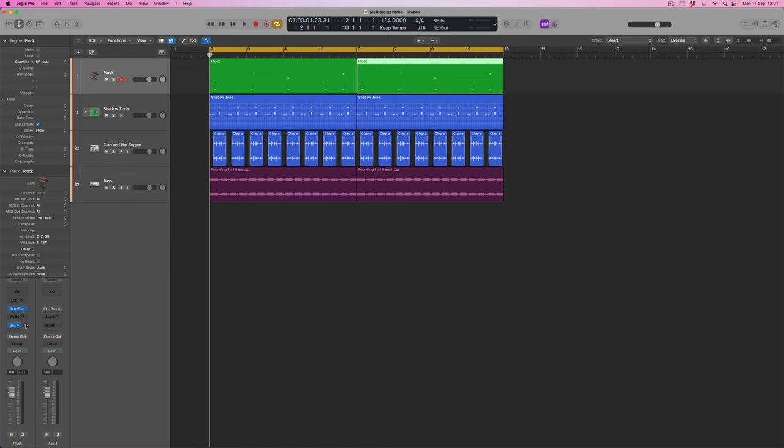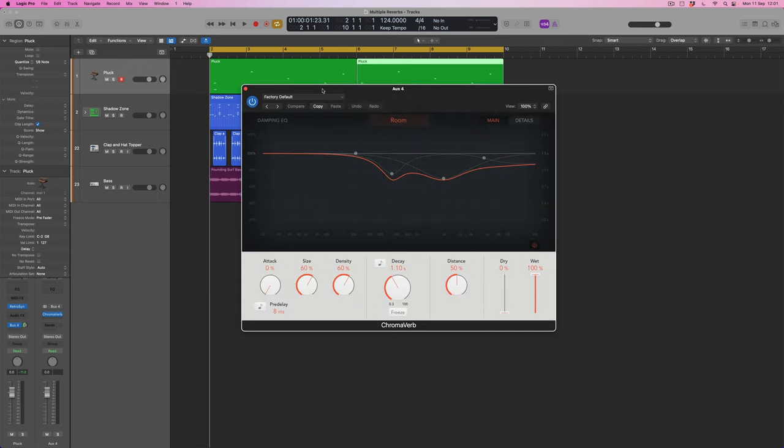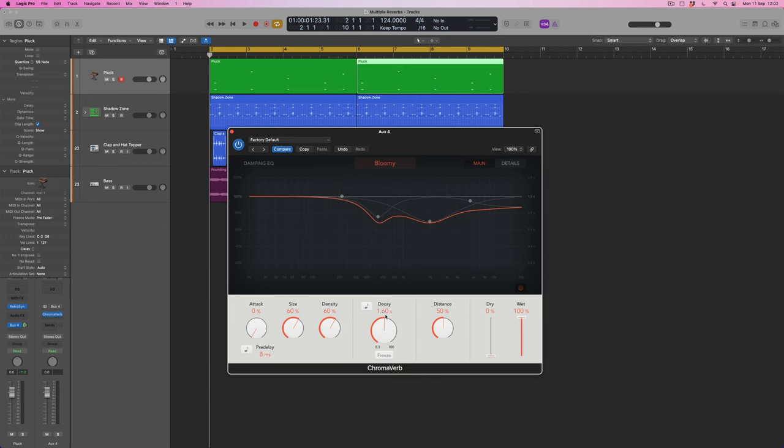Here is Bus 4 — I'm going to turn up its send level, which will send my sound into auxiliary Bus 4. Here I'm going to come to Logic's reverbs and select ChromaVerb. This isn't going to be a ChromaVerb tutorial, but I'll show you a couple of parameters. Firstly we can choose the algorithm — for the first one I'm going to use the 'Bloomy' style reverb, which will create a nice reverb cloud. I'll drop the decay time down to around five seconds and listen to how that sounds.